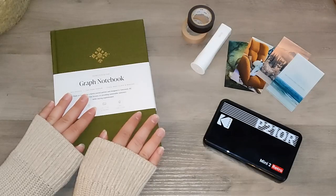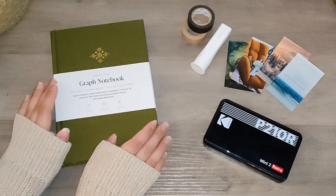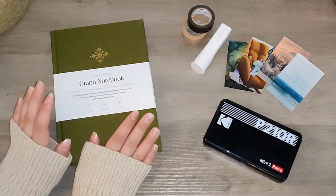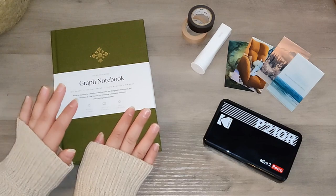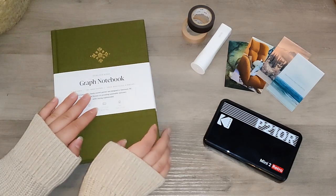So that is my mini stationery haul — I'm pretty happy with everything I got. I'm very excited to start doing this memory archive, and I think I'll be spending the rest of the afternoon just printing out photos, writing, and putting all these memories down on paper.